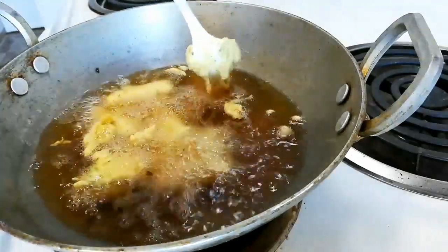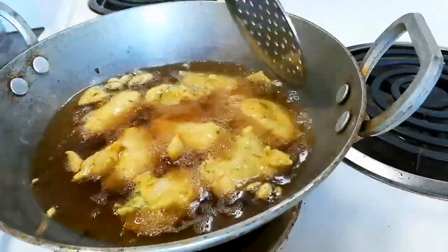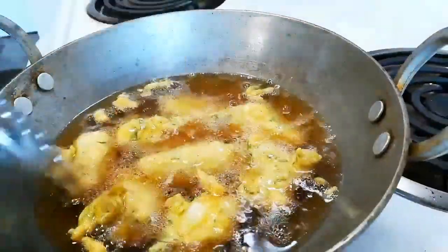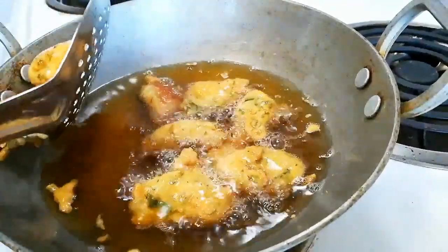Drop them into the oil one by one carefully. We are going to deep fry them until they turn light golden brown — it will take around five to eight minutes. You can flip them occasionally. After a few minutes you will see the wonderful color, and here you can see this is really looking amazing.